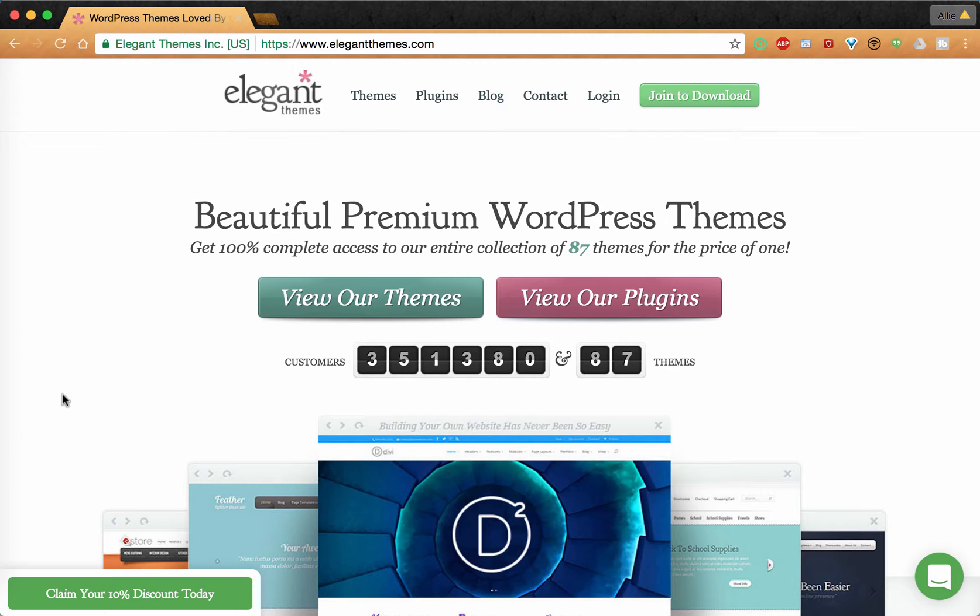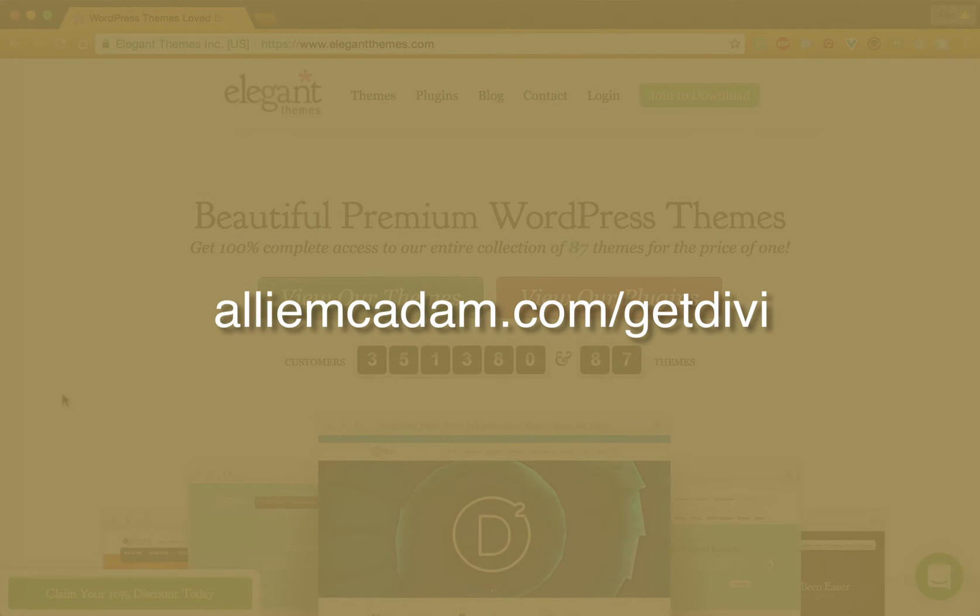Before I get started with this review, I want to let you know if you want to get this theme — which I highly recommend for anyone. I do lots of tutorials on this specific theme and on Elegant Themes when it comes to creating and building your own websites, bootstrapping the work for yourself. This is the theme I tell just about anybody to use. If you want to get it, go ahead and head over to alimigadam.com forward slash get Divi. That link is right there below in the description.